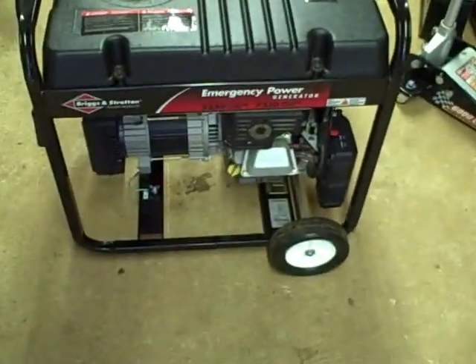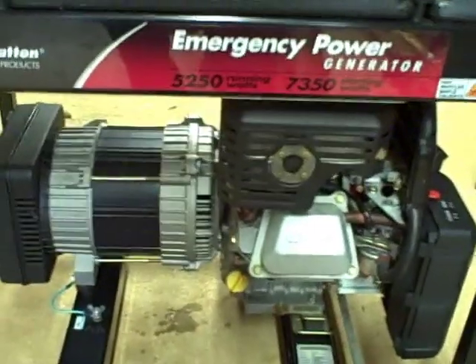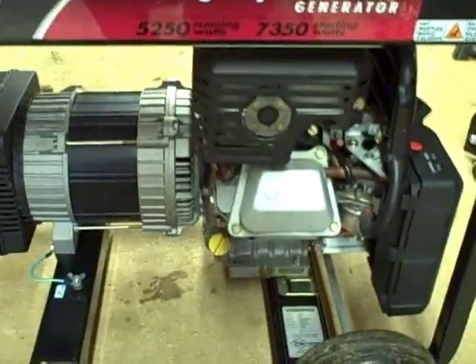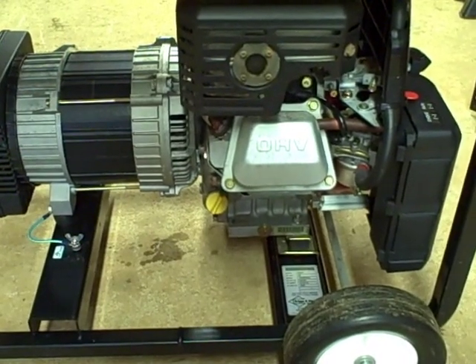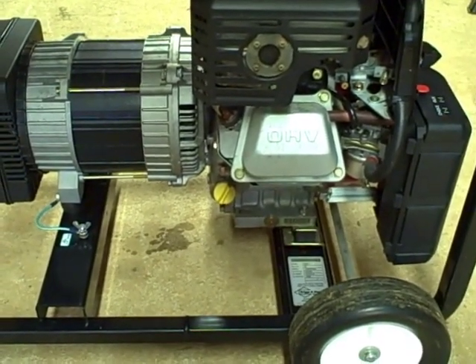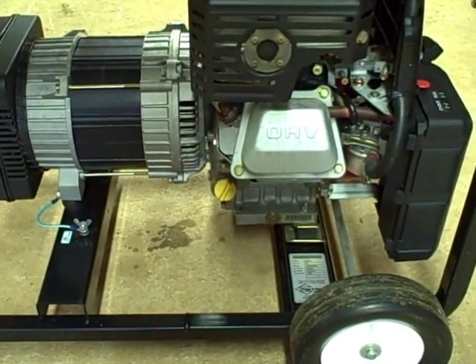This is a Briggs & Stratton portable generator. It's 5,250 running watts and 7,350 starting watts. It's got a single cylinder overhead valve engine with a float carburetor. I've got to change the oil on it. It's got a wet sump type oil system, so it's a simple change — there's no oil filter. It holds 32 ounces of oil.